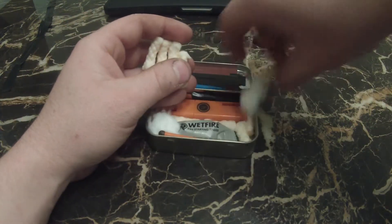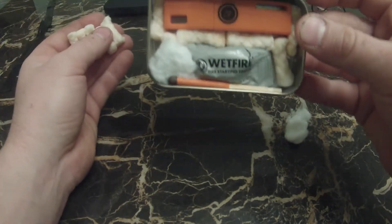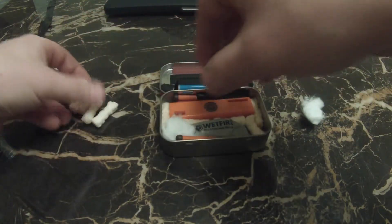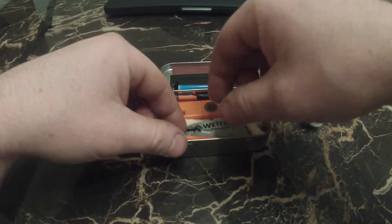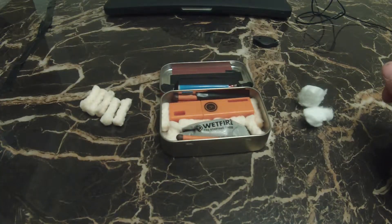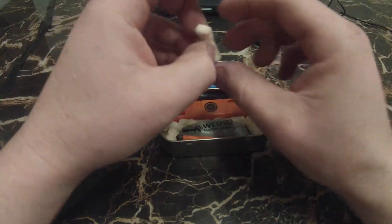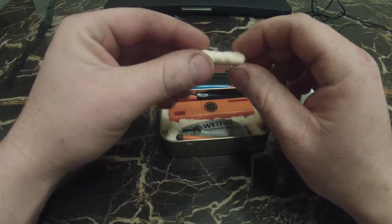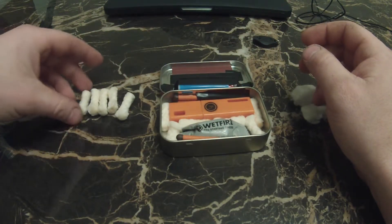All of these are just waterproof tinder. I actually had to use one last weekend, so I have one missing from my kit. I packed them in everywhere I could because it was kind of wet out and I could not get my fire going. I opened it up, took one out, threw it in the tinder, and fired it up. These will burn for a minute or two even after being fully submerged underwater.